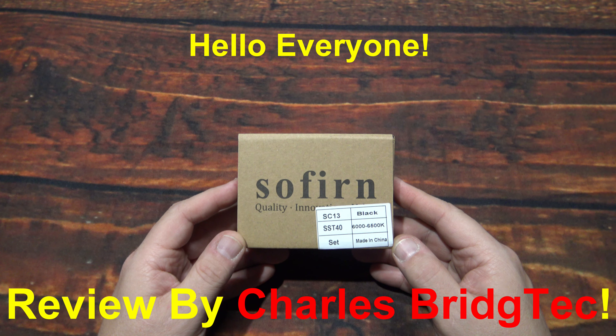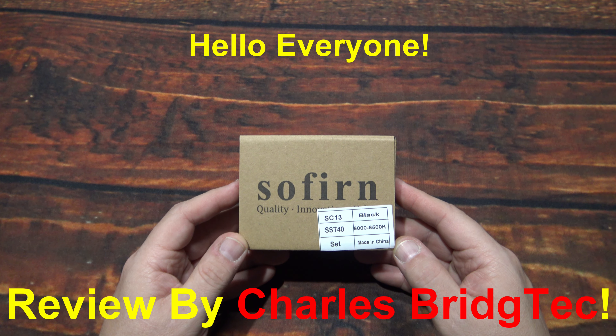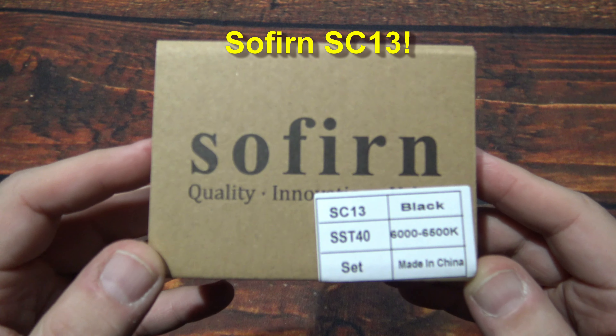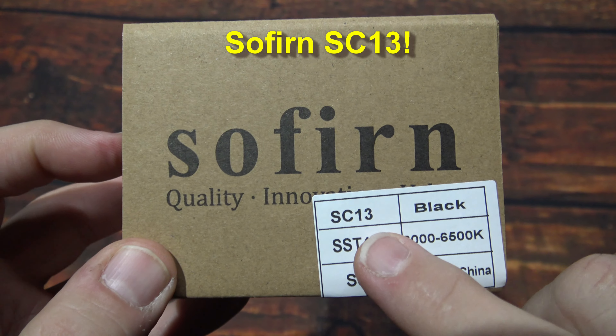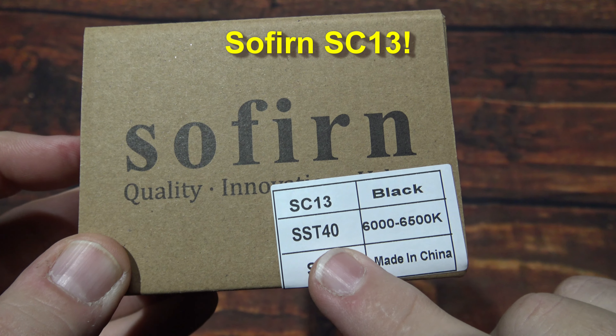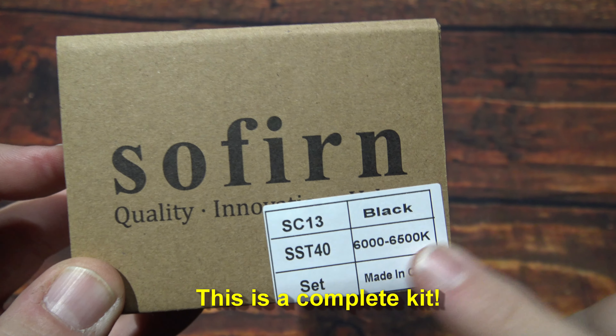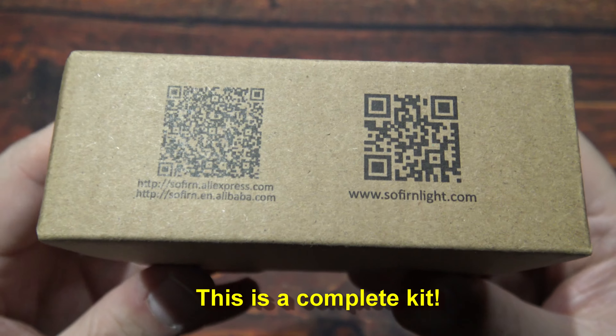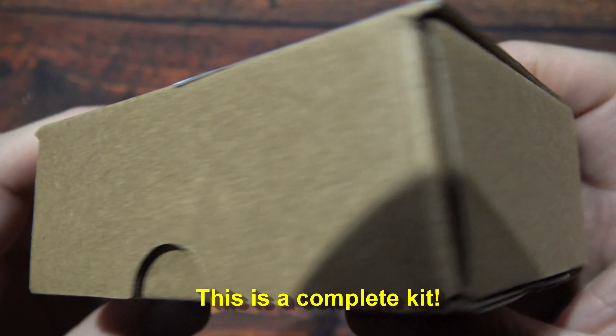Hello everyone, this is Charles Bridgetek with another flashlight review, this time from Sofern. Now this here is their SC-13. The version I have here is the Luminous SST-40 in cool white. They sent this to me — they wanted me to test and review this light.